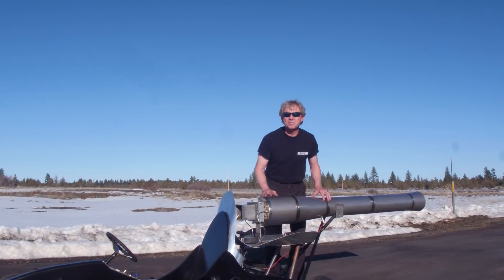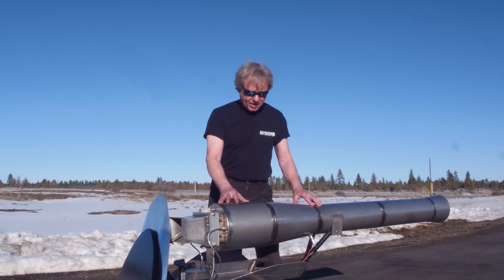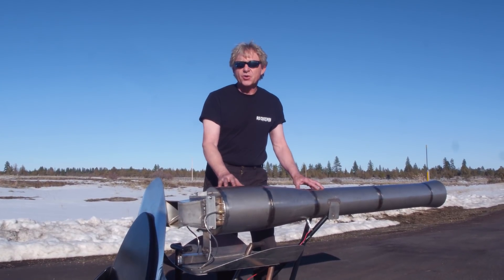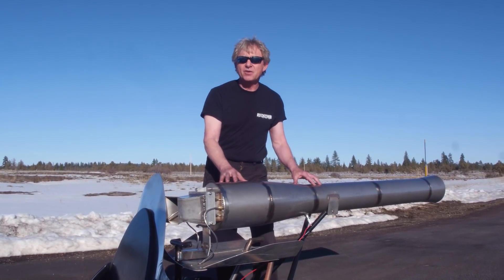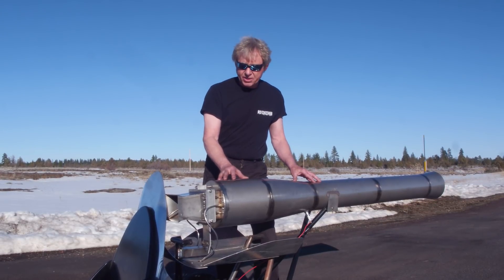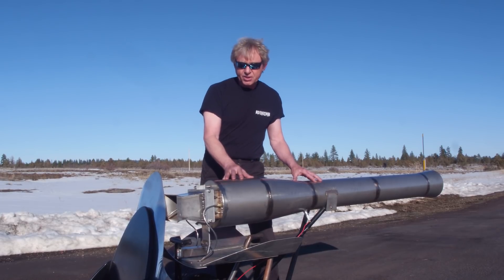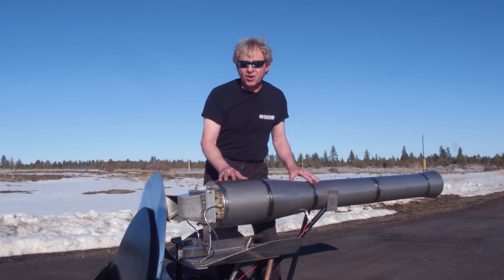Hey everybody, welcome back to the rocket shop. I'm Bob Maddox the rocket man, but of course we're not in the rocket shop. We're out in the field. We've got my Maddox Jets Hurricane 100 pound thrust valved pulse jet engine that we're going to run today on this cool go-kart, but this is a build video for this engine, so right now we're going to go back to the shop, watch the build video, and then we're going to come out and blast down the road on this car.